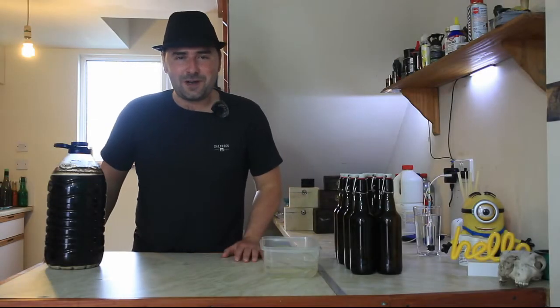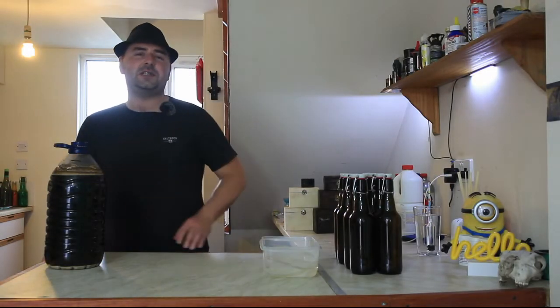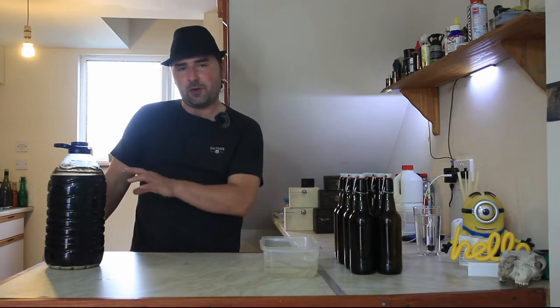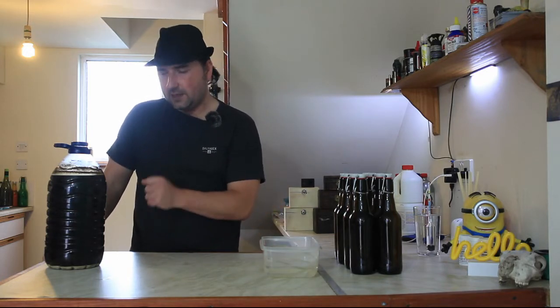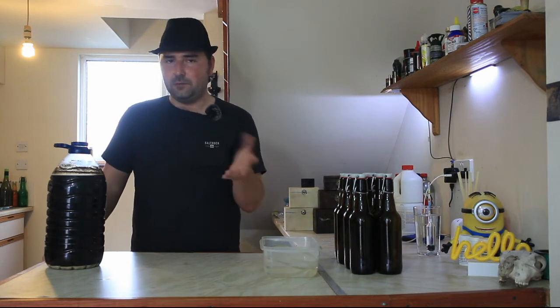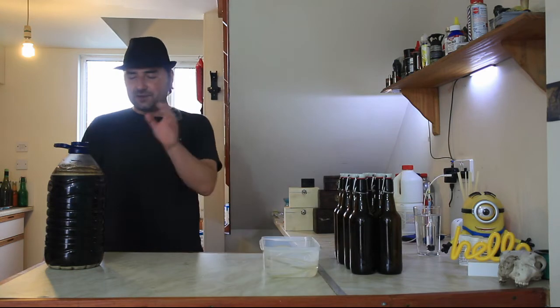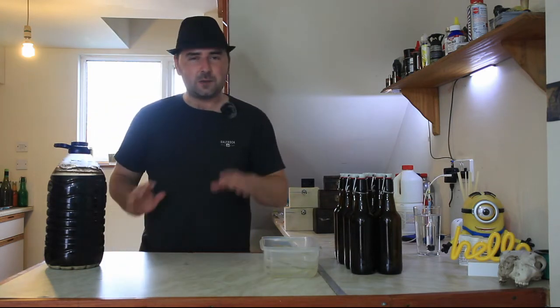Alright everyone, hope you're well. So the eating malt stout with pearl barley has finished brewing now. If you haven't seen the part one video of how we got to this, I'll stick the link at the top so you can see it because it could be useful. So it's finished, it's good to go.